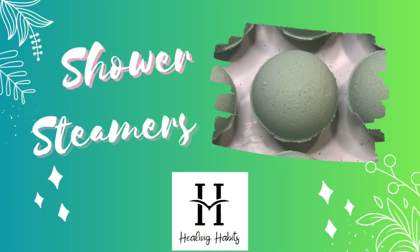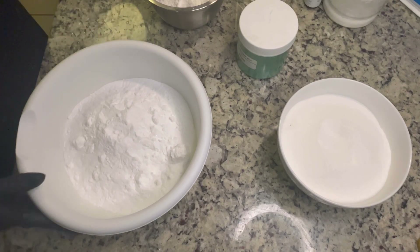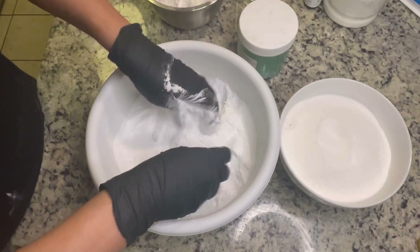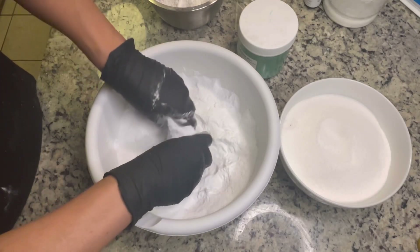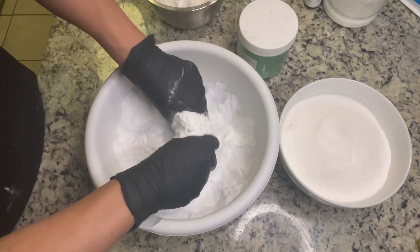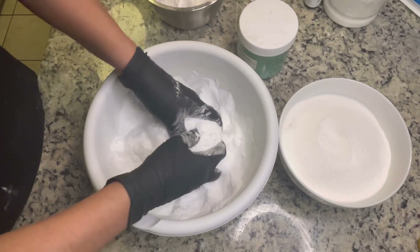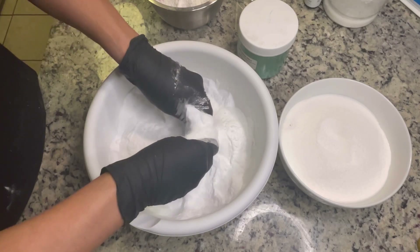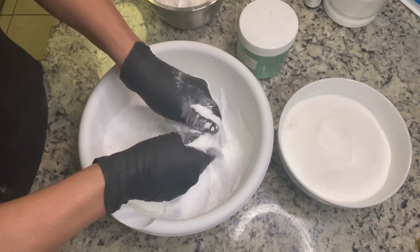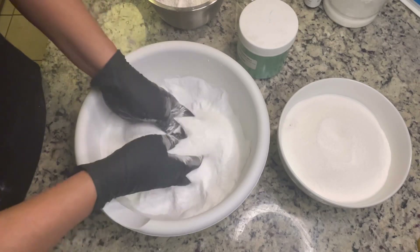Hello my friends, today we're making shower steamers. I've been waiting such a long time to make this recipe — I had the ingredients for a while but just never got around to it. So today I'm very excited. I wasn't expecting such a great result with so many variables, and I will explain as I go along with the recipe.